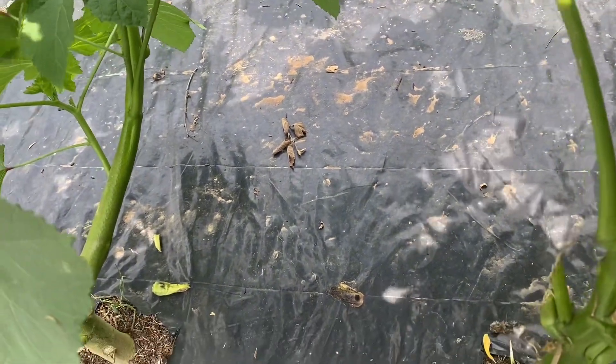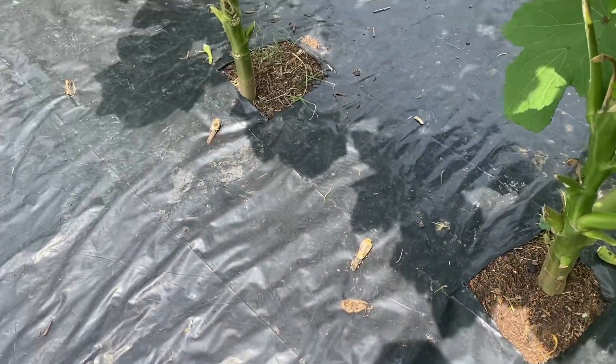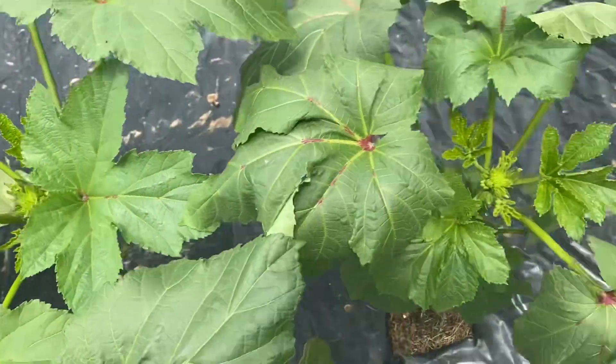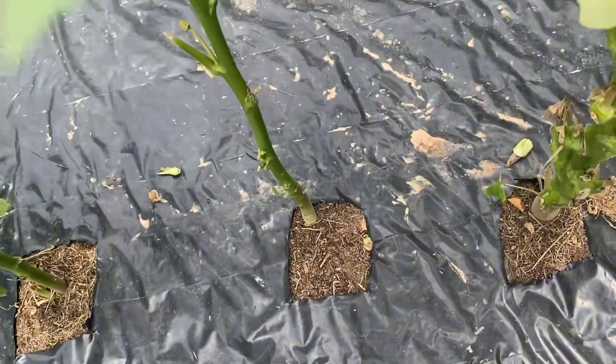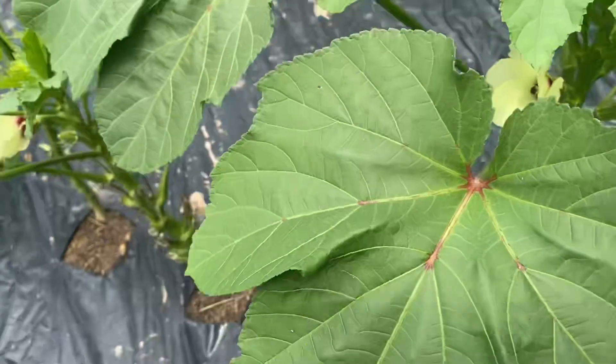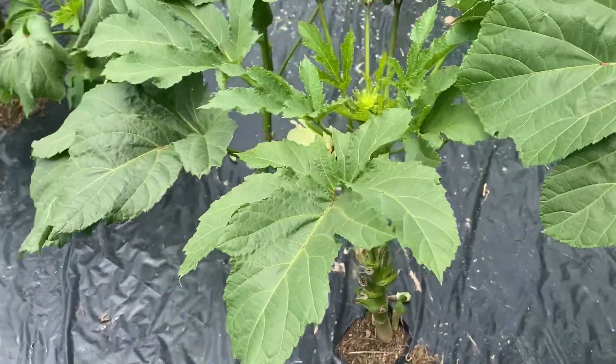Here's another one that I had missed — it's curled over. Sometimes you have to go back on the other side of it. This one's small, I'm going to leave it. I went on the other side and harvested those ones I missed from the other side.